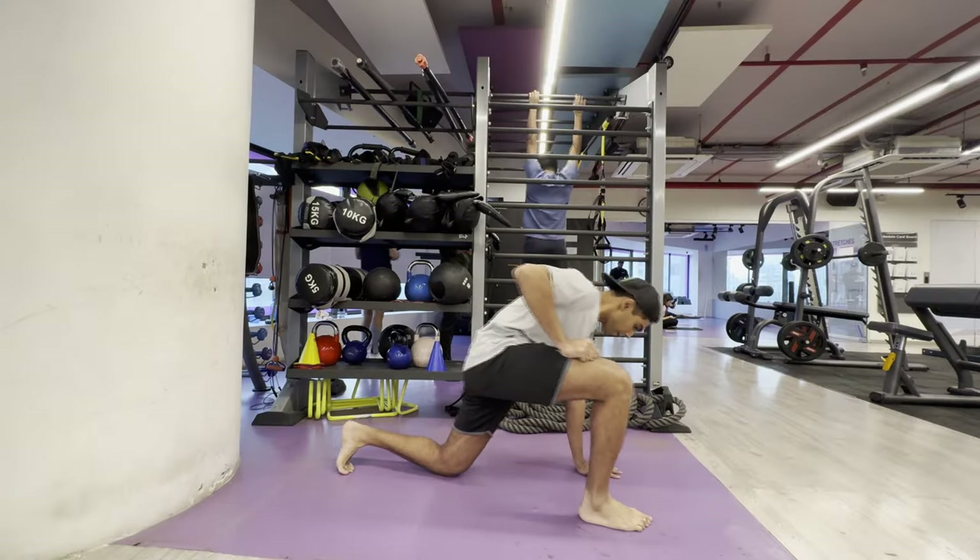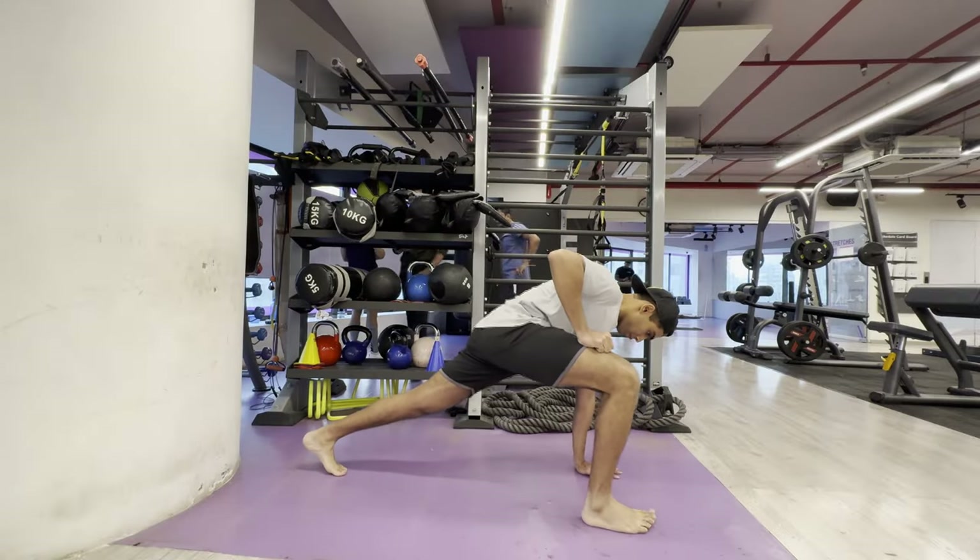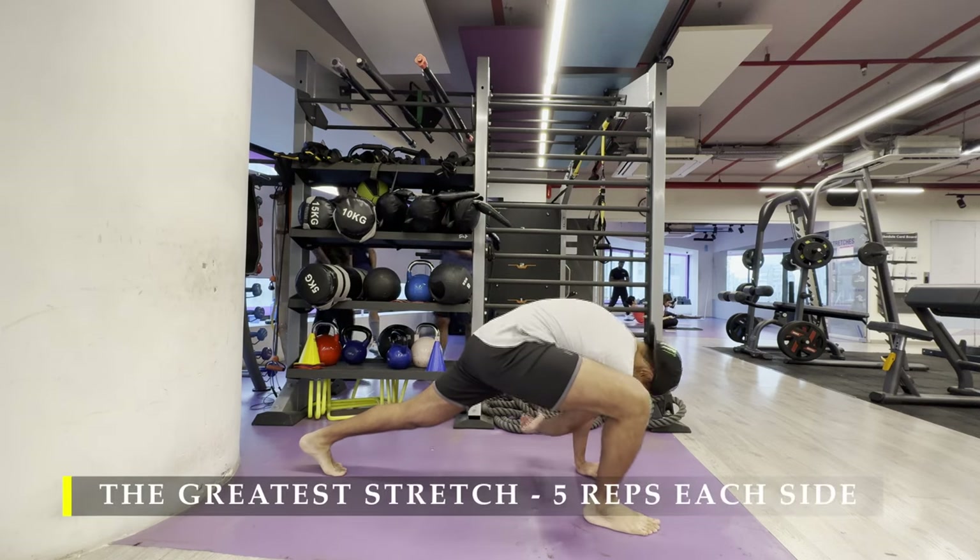Namaste everyone and welcome back to Live Stronger. Today we are going to exercise our chest and our triceps.